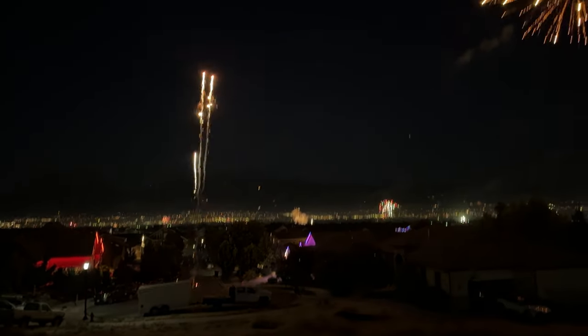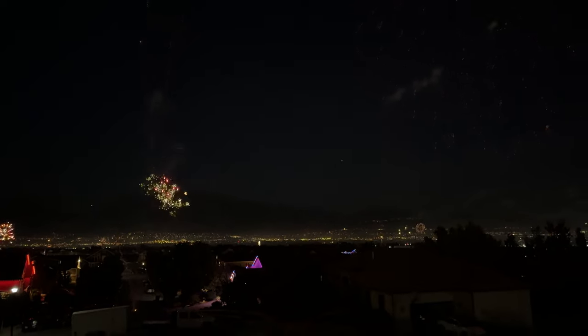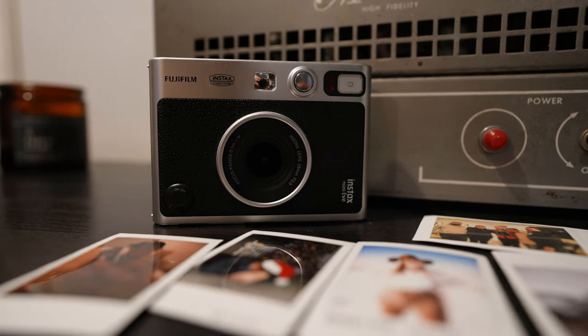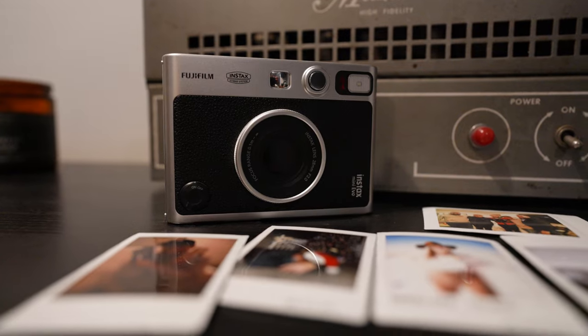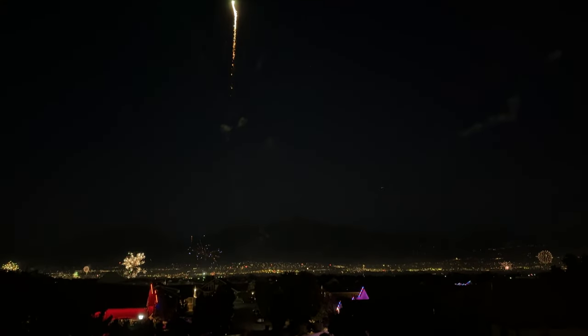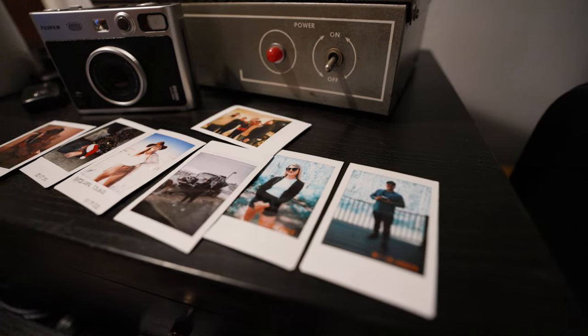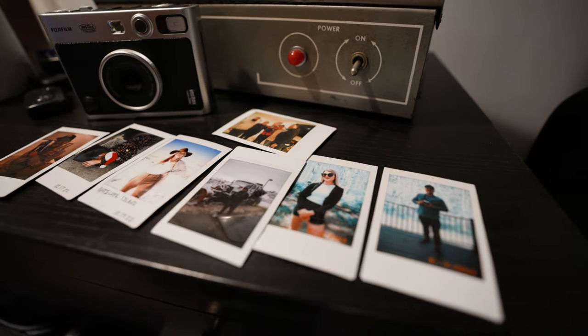So why would you want to purchase the Fujifilm Instax Mini Evo? It's perfect for capturing memories on the go. Whether you're traveling on motorcycle, enjoying fireworks, or living in the moment, there's something incredibly satisfying about holding a physical photo in your hand — a keepsake that digital images just can't match.